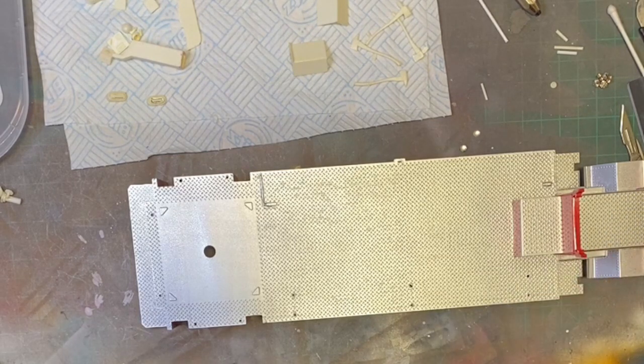Unless by any chance there's a 3D printable version of that type of part that I could probably download and print off myself - something similar to that.